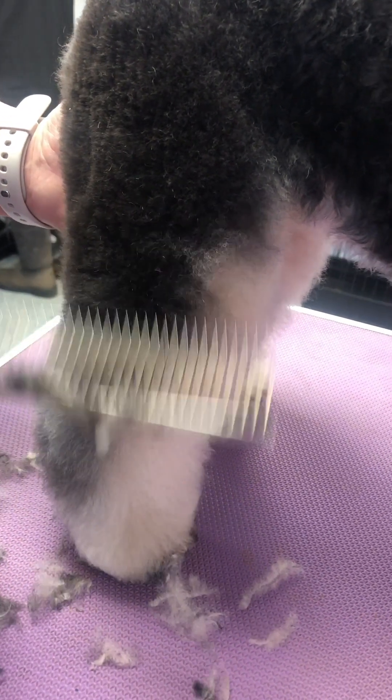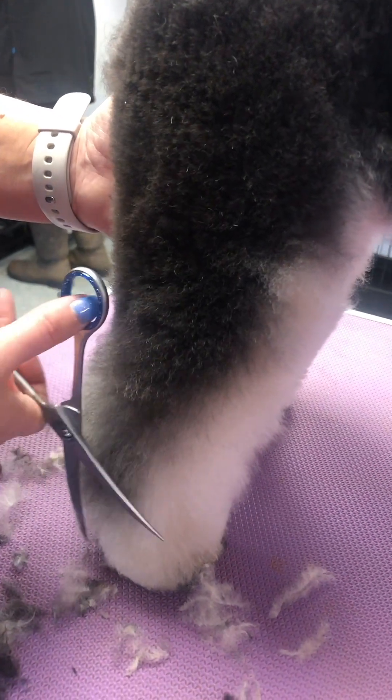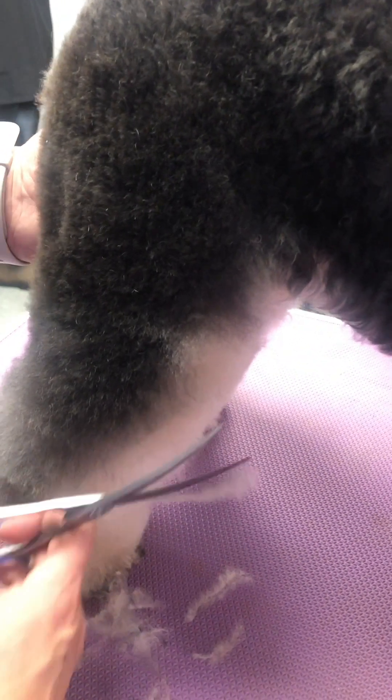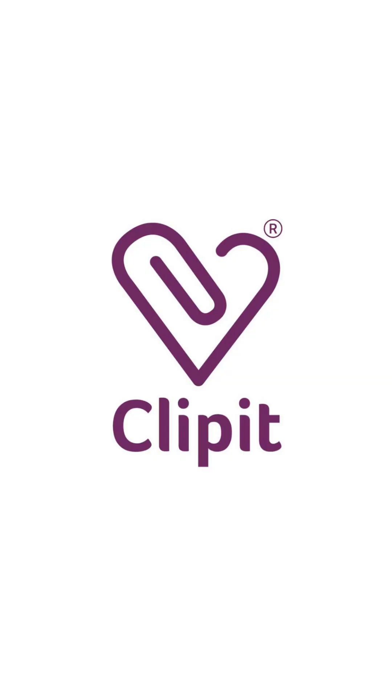You can keep going forever — that's the only problem. At some point you think, right, I need a cup of tea. If you enjoyed this video, don't forget to like and subscribe to Clip It Grooming.